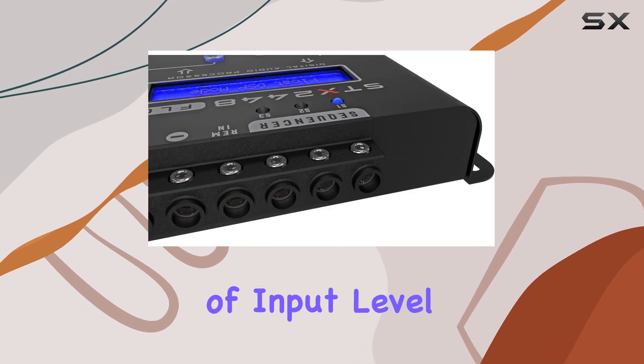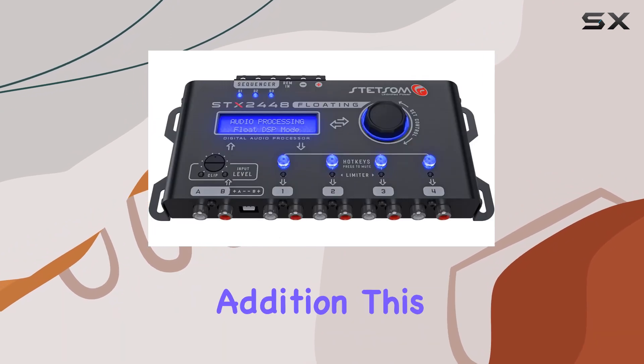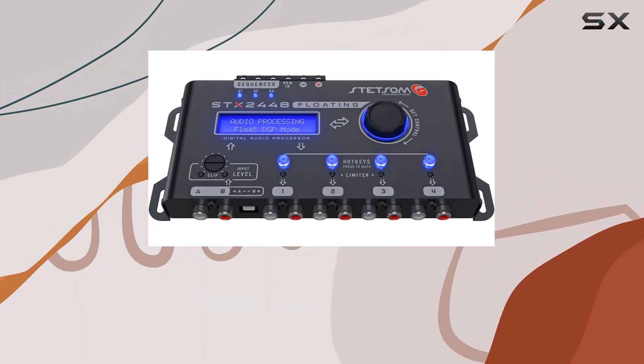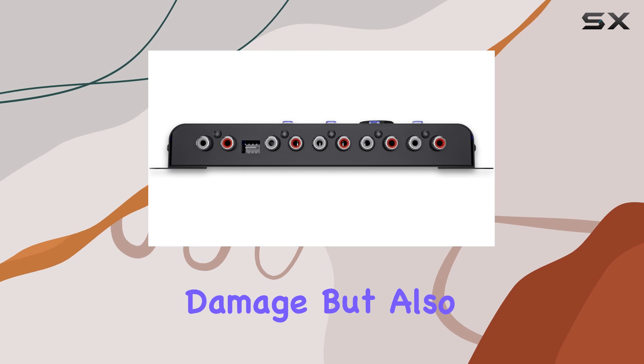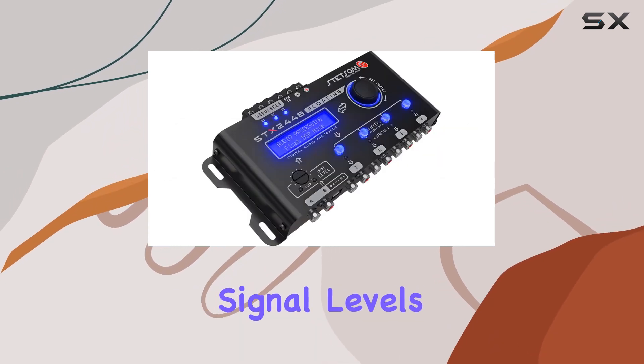Moreover, the inclusion of input level adjustment with visual LED indicators for signal clipping is a thoughtful addition. This not only helps in protecting your speakers from potential damage, but also assures optimal audio performance by letting you fine-tune the signal levels precisely.